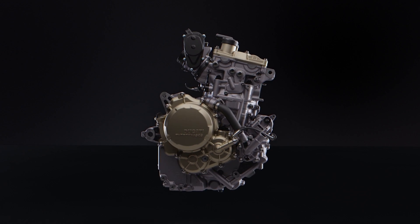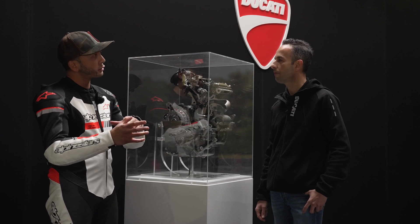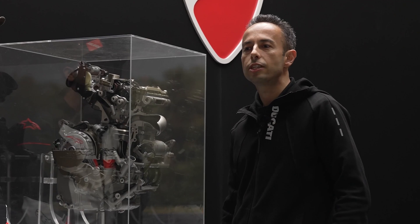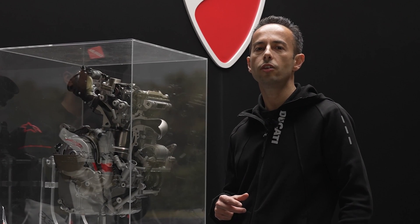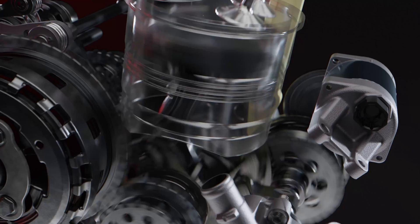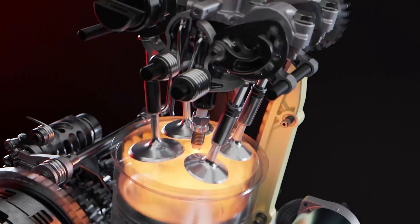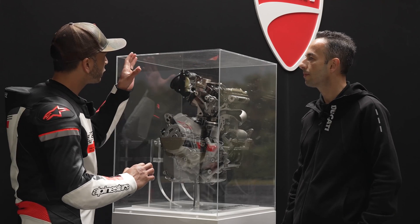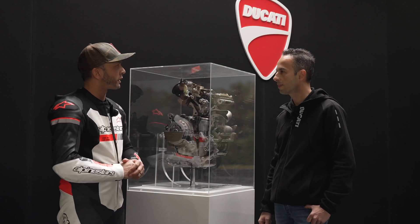So let's talk about what's similar to the 1299 and what's different. The Superquadro Mono shares with the Superquadro twin cylinder the same key thermal components — that means the same piston, the same combustion chamber, the same desmodromic system, and intake and titanium valves.